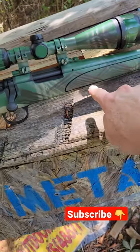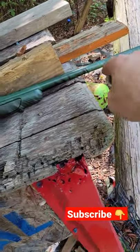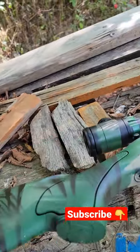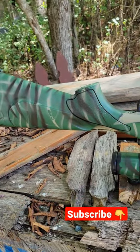I've got a full video on how we did the stencils and the tiger stripe, if you want to call that. Me and my sons actually did this together. I think it turned out pretty good, and this rifle is actually probably the most precision rifle I have.